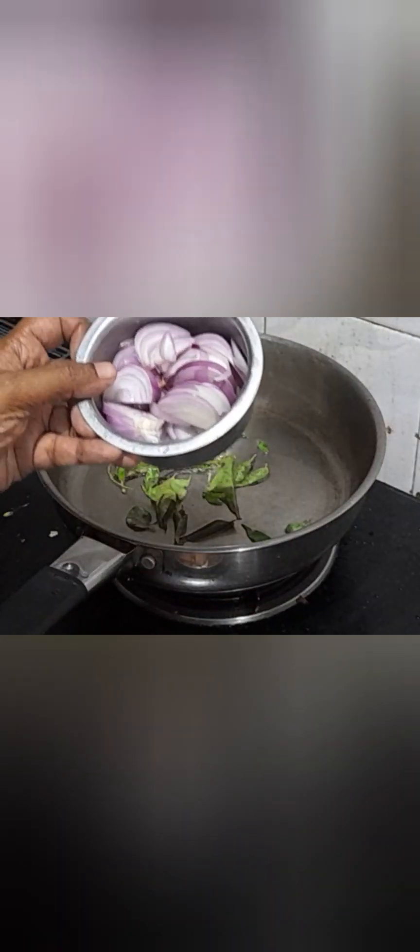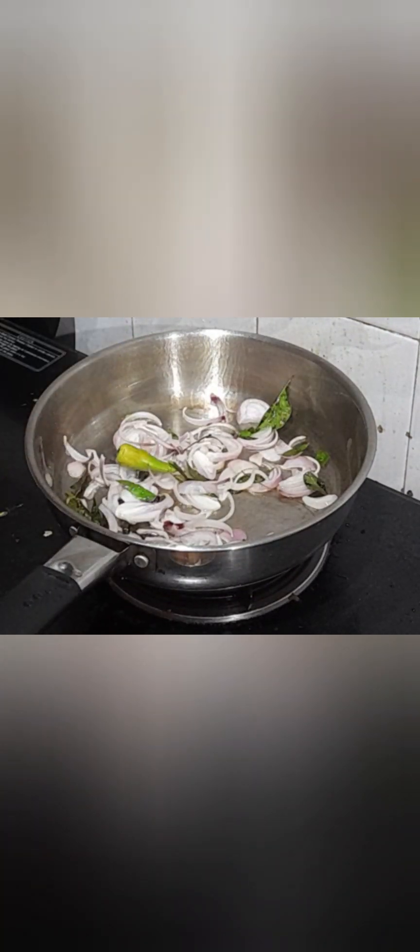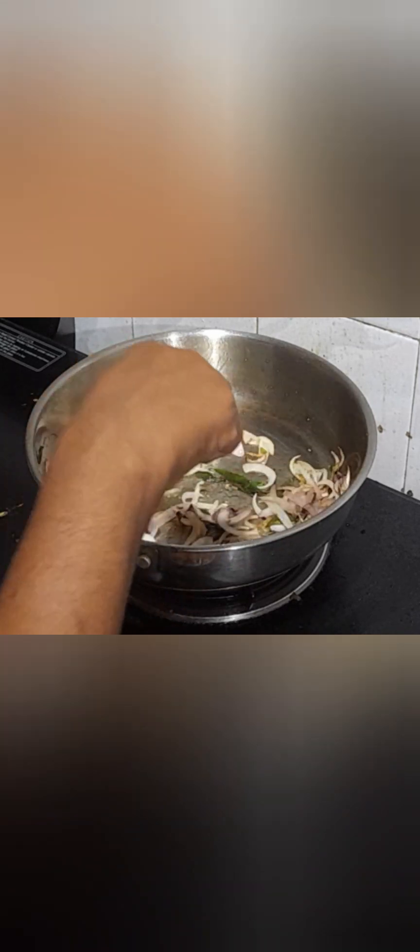Add 1 big onion and sauté it until it turns a nice golden brown color. Add 1 slit green chili, then add 1 tablespoon of ginger garlic paste. Sauté until the raw smell of the ginger garlic paste disappears.